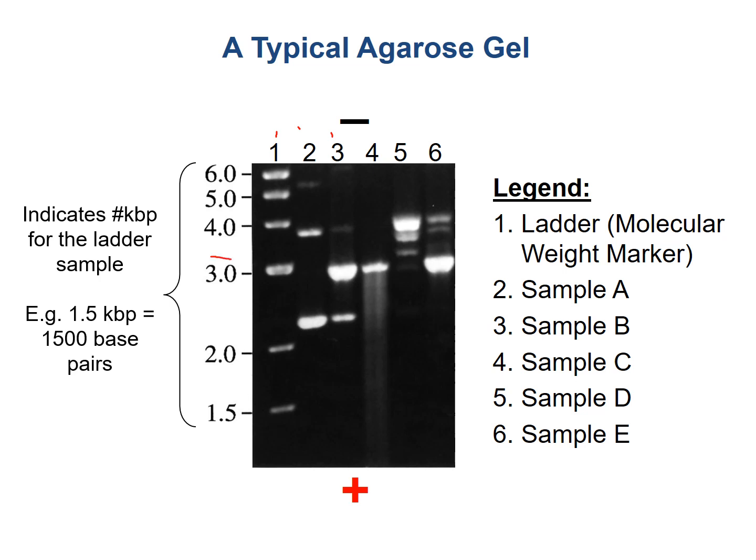Kilo meaning a thousand. So for example, this is three kilobase pairs or 3,000 base pairs in size. You can also see I put a negative and a positive just to show where the charges are. DNA is negatively charged so it runs towards the positive charge on the gel. And all these bands are separated out based on molecular weight.